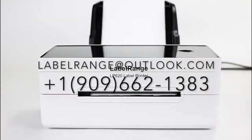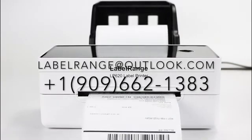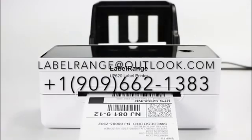After that, your label printer is all set. If you have any other questions, feel free to email us or text us — we would love to solve your problems. Thank you for selecting Label Wrench. We'll see you next time.